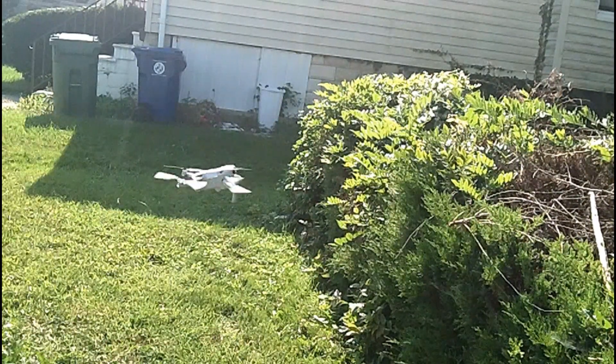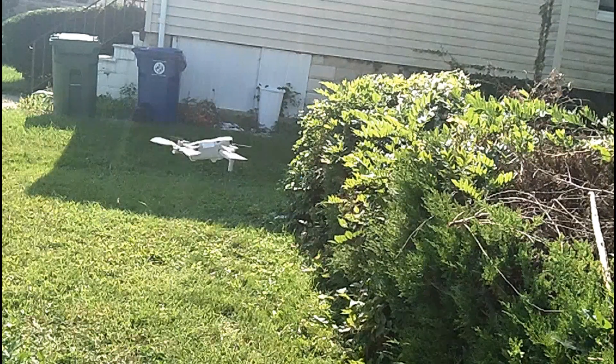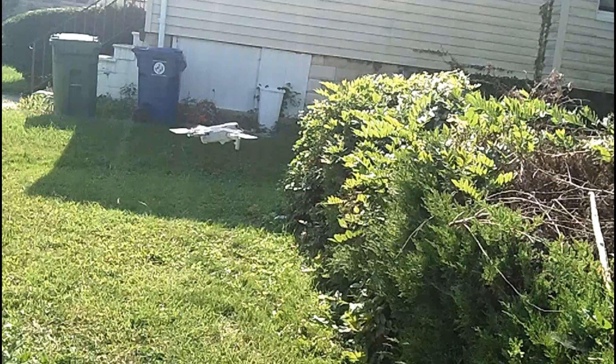Hey, good morning, good morning good people. As you can see, I'm out here with my drone.